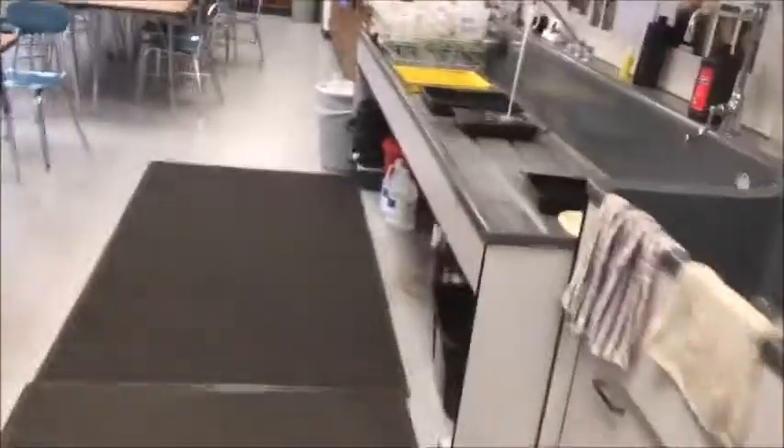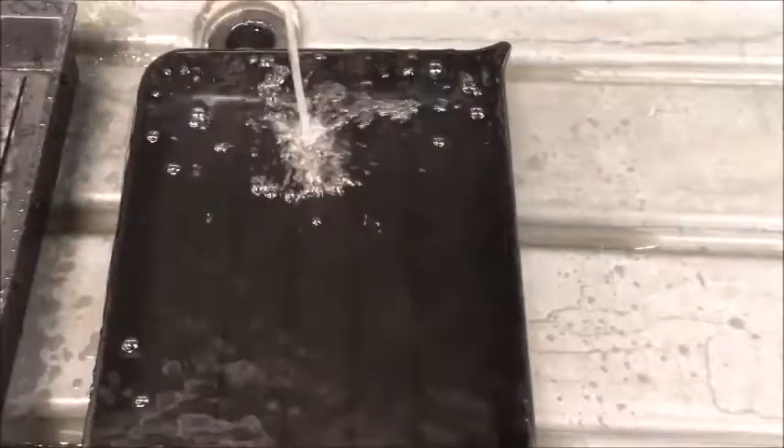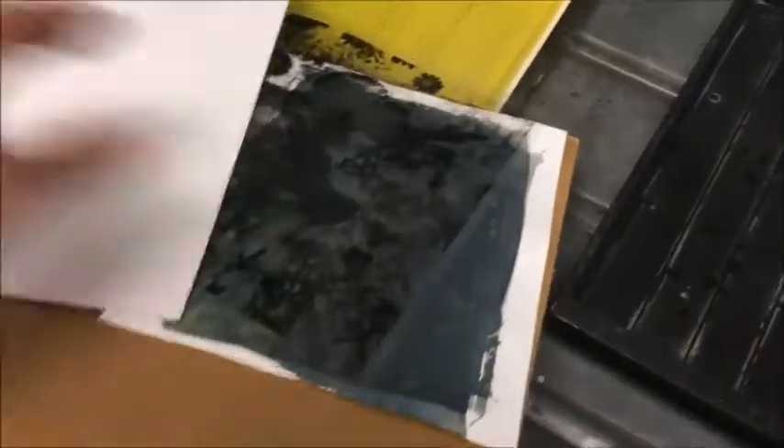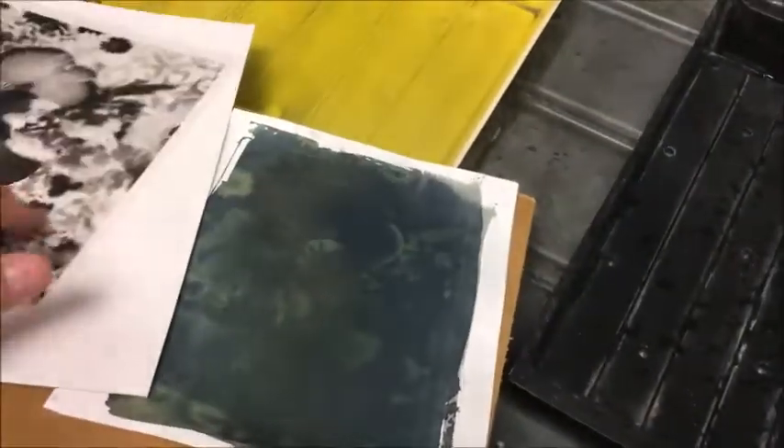At the developing station you'll see I have some running water going just to fill this up, but we don't need a lot of water — just some fresh water keeping things moving. I'm going to unclip my print, take the cardboard off, and take the negative transparency off.